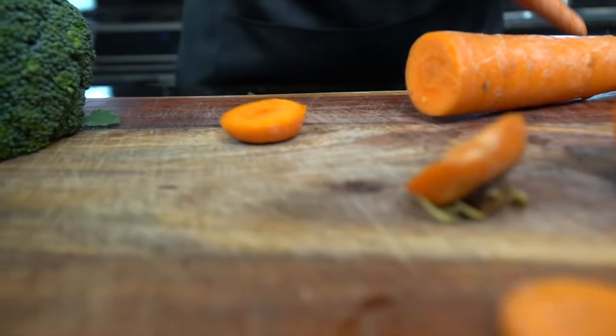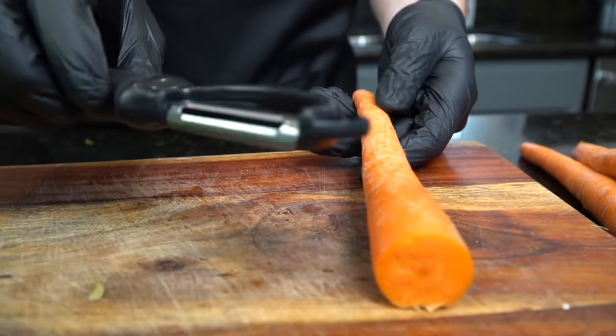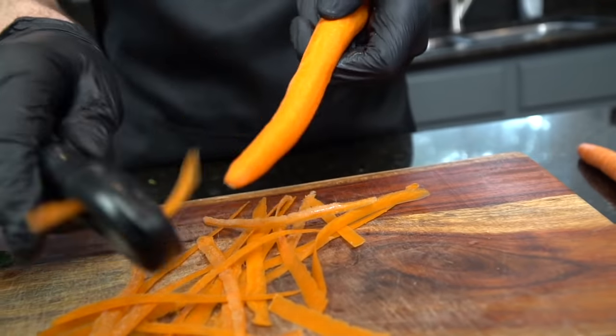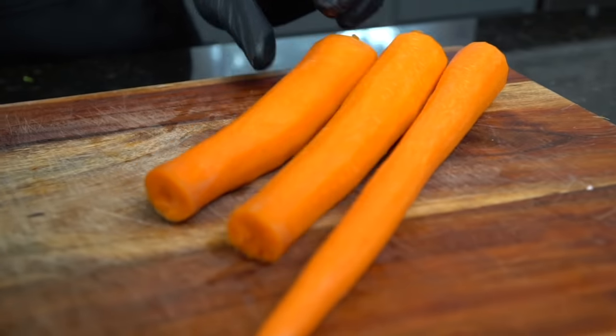If you hate carrots, you can leave them completely out of the recipe — no big deal. Carrots are good for your eyes though; didn't your grandmother used to tell you that? Break out your peeler and peel the skin off the carrots, and then we're gonna rinse them.